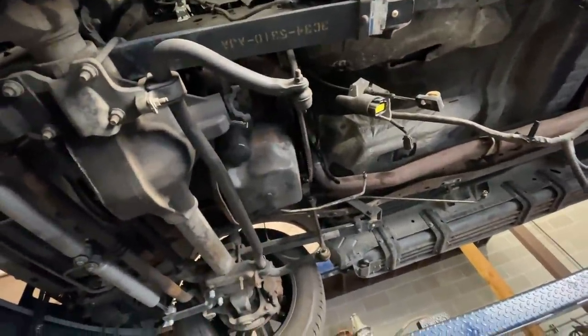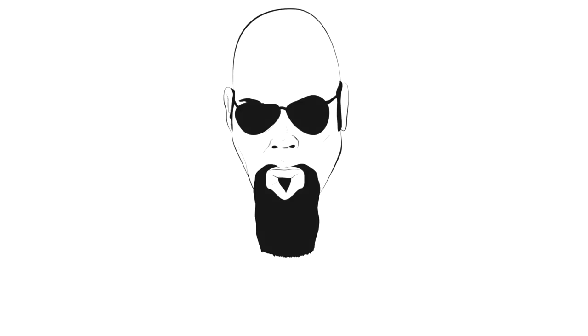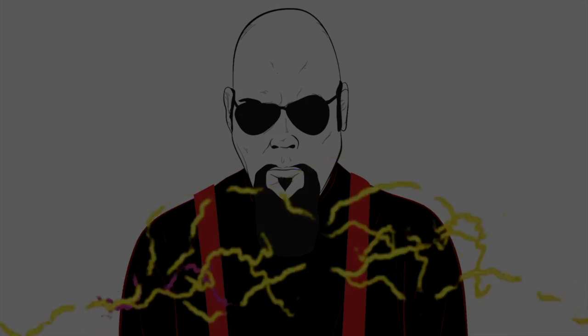I'm here at Henderson Transmission in Henderson, just south of Las Vegas. They're working on the Excursion — as you know, on the last trip the transmission went out. So I flew back to Dallas, got the Dodge Monaco, drove it up. Now they're going to put this thing back together tomorrow and then I can drive it back to Dallas with the empty trailer to pick up more stuff. Rather than just having the transmission rebuilt, I wanted to have it beefed up a little bit.